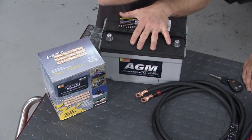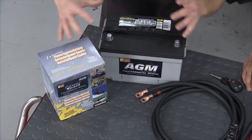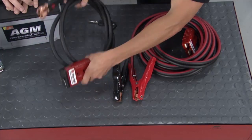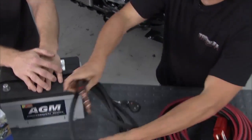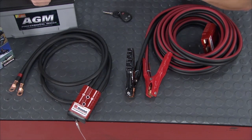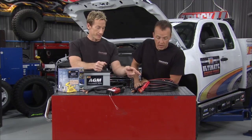Along with the Goodall unit in back, we're also putting in one of their Power Sports AGM batteries so everything works together. Another cool item from Goodall is a set of booster cables that mount up front by the grille and tie into the battery. If you need to jump a vehicle, all you've got to do is plug in — you don't even have to open the hood anymore.